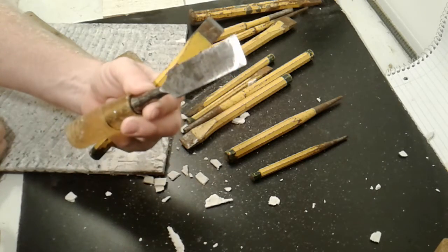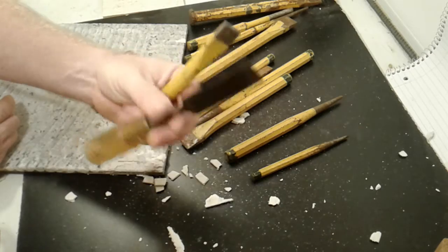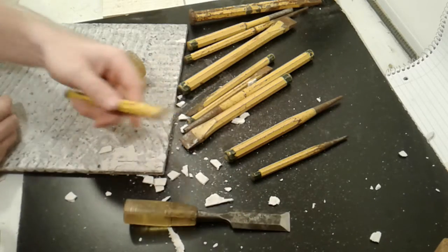Unlike a wood chisel, which if you use that on this thin set it would be awful — it would just dull it really, really fast.